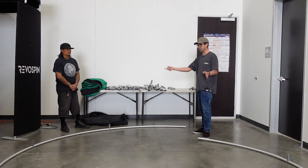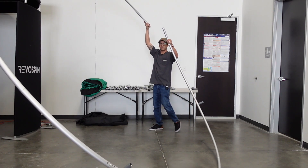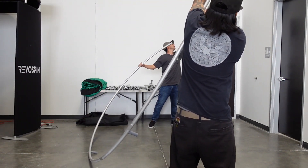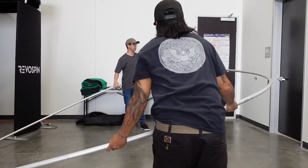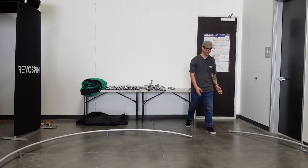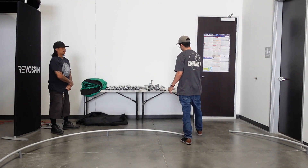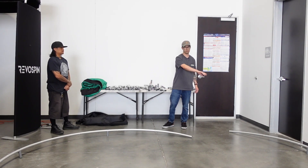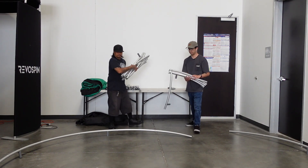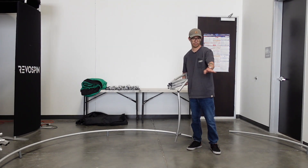We're going to go ahead and flip this around — this will just be the top of the structure. You can start to see that as I'm walking in this way, this is where the spiral would meet. The next part is going to be for the bottom of the spiral, so let's go ahead and assemble that part — basically right along the same poles.